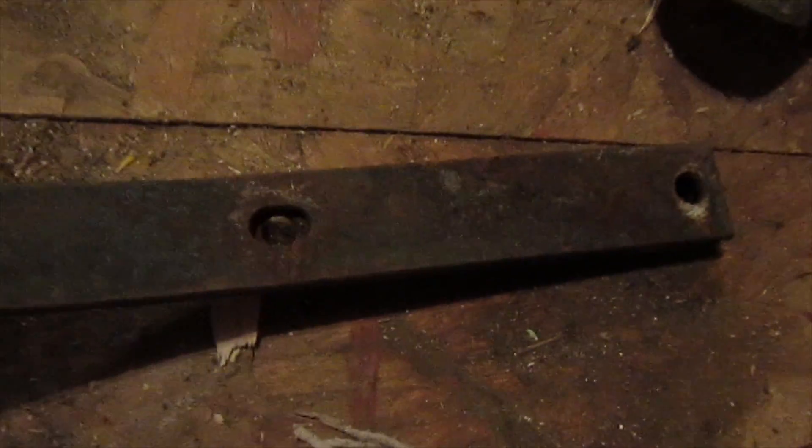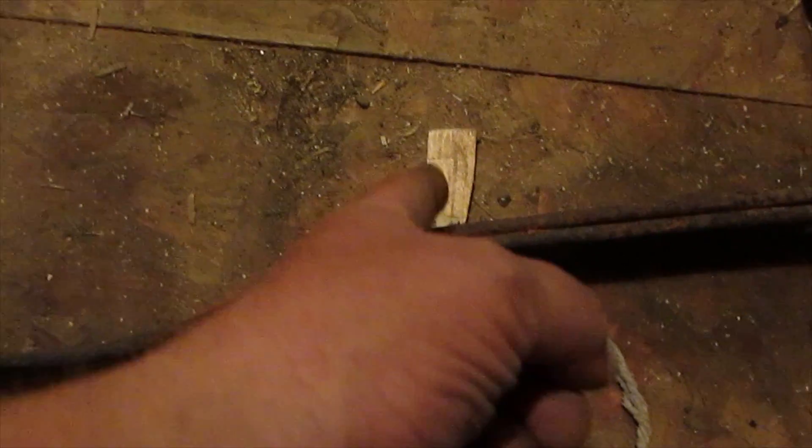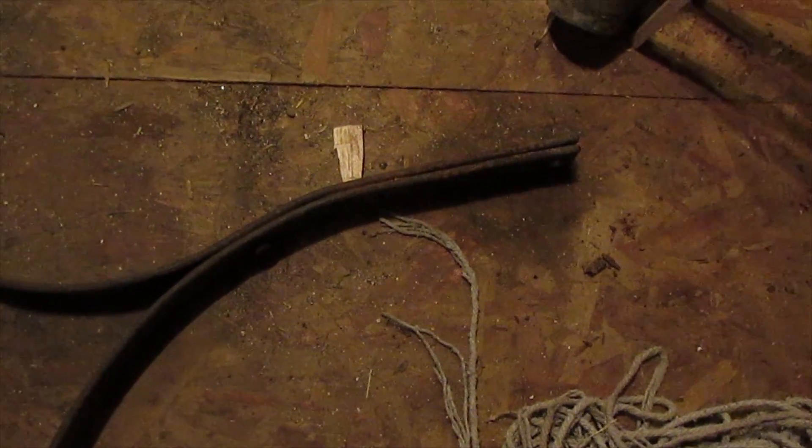I've figured out exactly what I'm going to use — a bent up old bracket. Check that out. Two holes already in it, exactly the same. All I have to do is whack this sucker off right there and I've got two pieces. I think that's what I'm going to do.